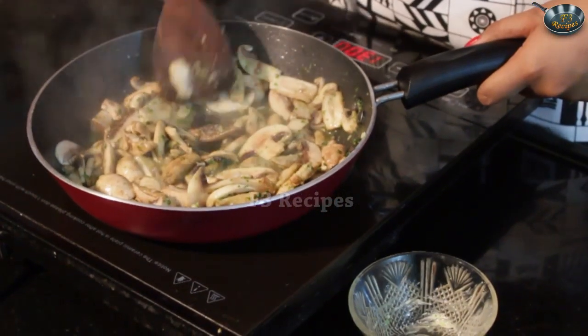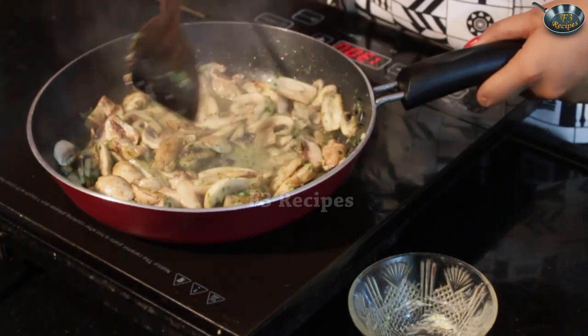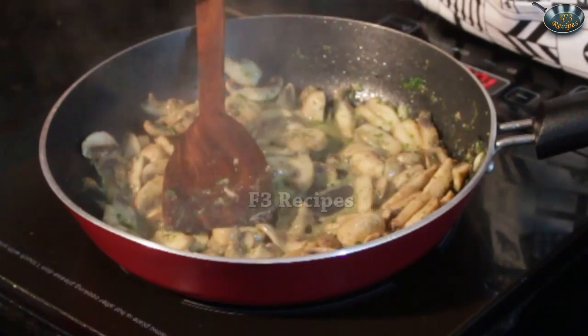Leave the mushrooms as they are for about 2 minutes until the water from the mushrooms evaporates. We don't want all the water to evaporate as it contains a lot of flavor in it.